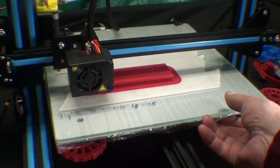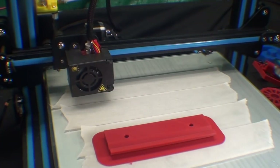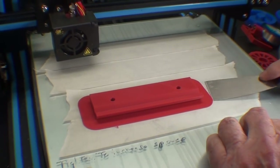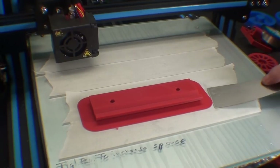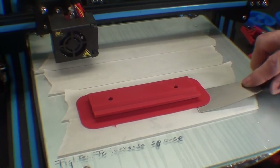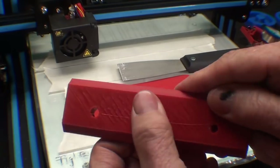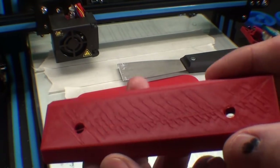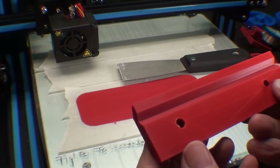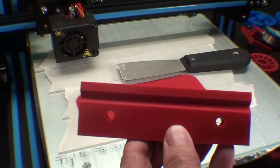I've just completed an overnight print on this vise jaw — in fact, the bed is still warm. Let me peel it up and see what we got. I do realize it would be easier to get off if I let it cool, but then it takes so long to heat up again that I don't like doing that. And there it is — I never get a very good finish on the backside. So now I'll start another print on one without the V-groove.